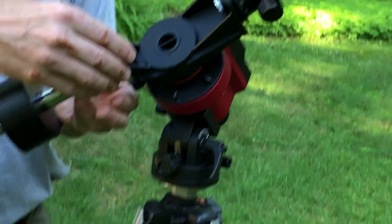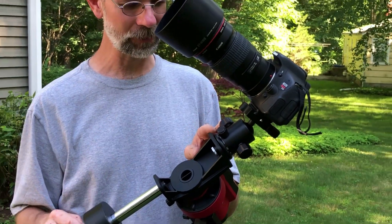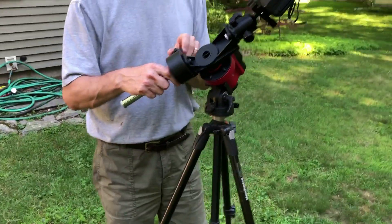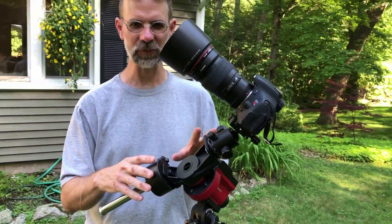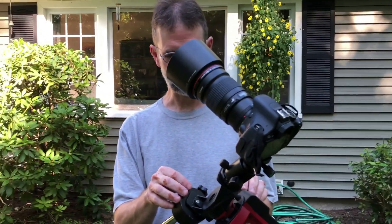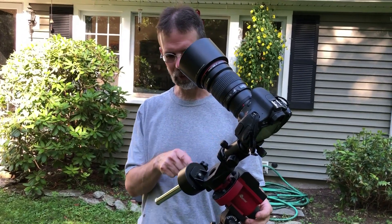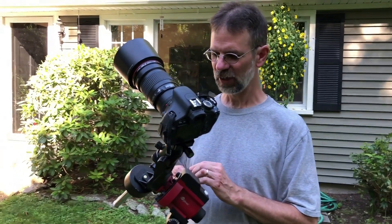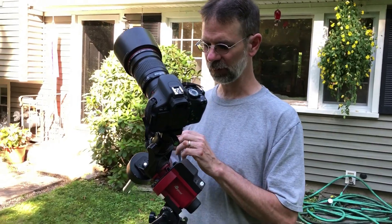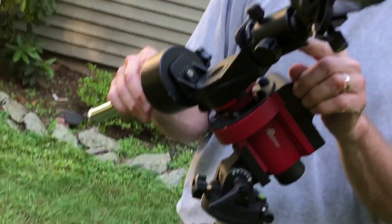With the ball head over here, with this particular lens it's going to work better in this orientation because there are some orientations where I've got to have it way up close. Having it in this orientation gives you more leverage. Also, using the counterweight system opens up the polar scope. So you can actually do a polar alignment with the camera attached. If I did not have the counterweight and just had the camera and ball joint attached to the front end, you can't do the polar alignment with the camera set up on it.